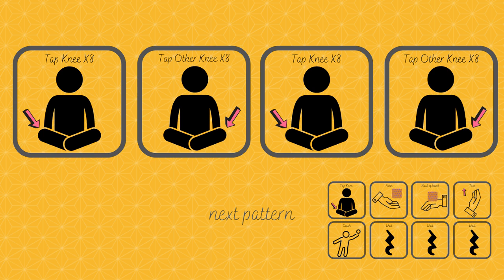The first pattern is very easy. You will just tap one knee eight times and then tap your other knee eight times. Go back to the first knee eight times and the other knee eight times.